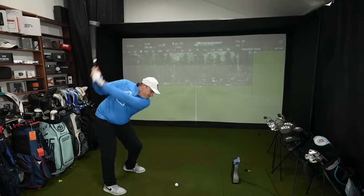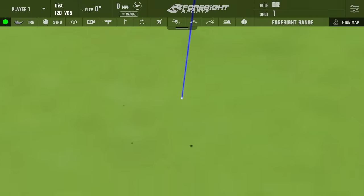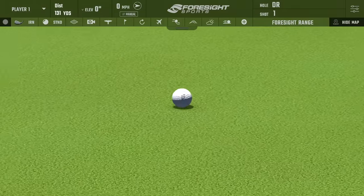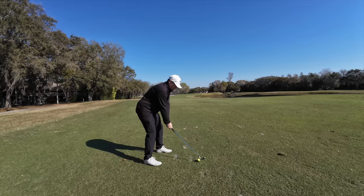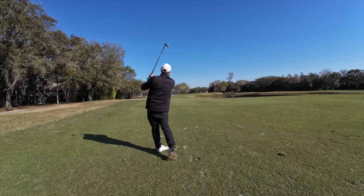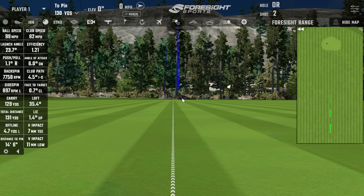Shot one. I hit that one pretty good — look at that peak height, nice and high. Ping says these irons launch higher than even the I-59s, their predecessors. I would say they're as high launching as anything I've ever seen. Adding to that steep descent angle and some nice spin numbers, these things stop on a dime. Out on course, I was sucking it back with an 8 and 9 pitching wedge. Ball speed was 99, club head speed was 82, and backspin was 77.58.